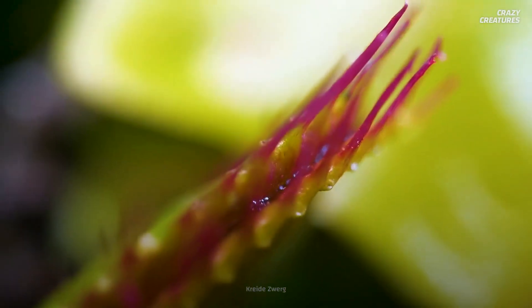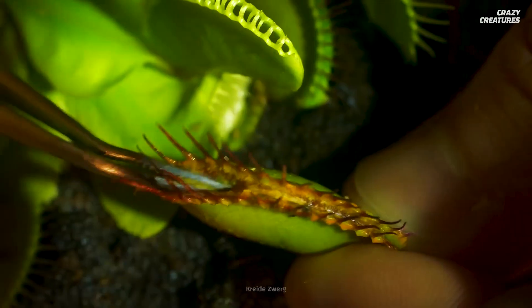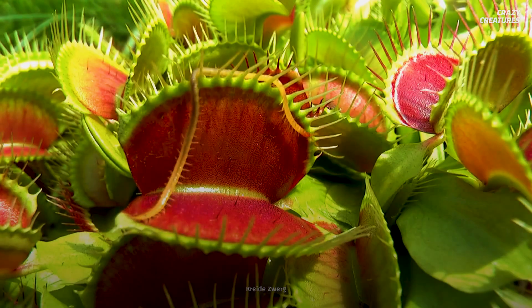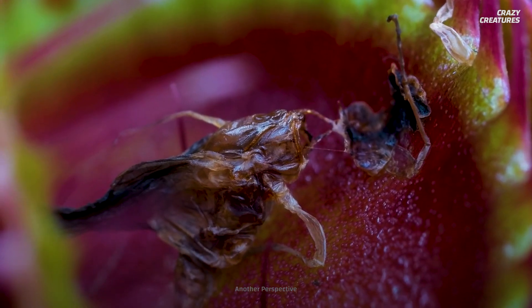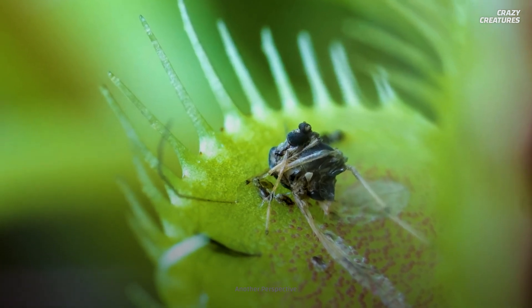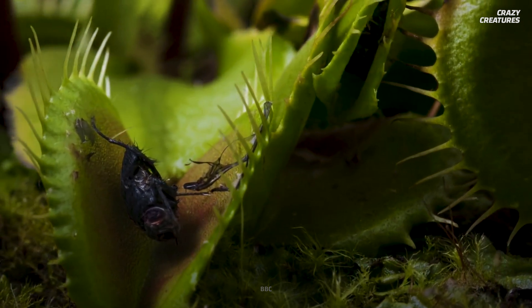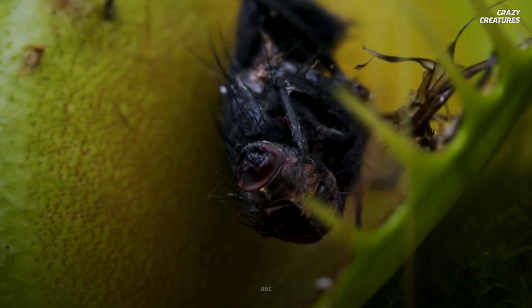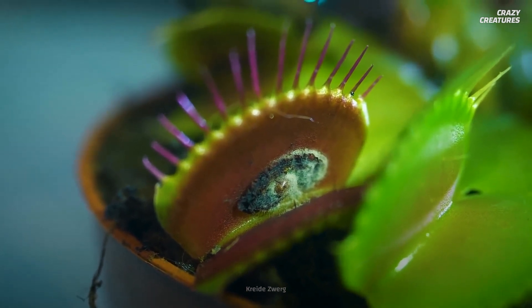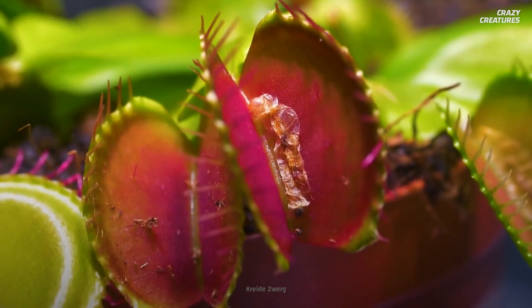As the trap squeezes tightly around its meal, glands located on the surface of the leaves begin secreting a red sap that helps break down the insect's body, giving the entire leaf a red, flower-like appearance. The trap also secretes an antiseptic juice that stops the insect from decaying, and digestive enzymes like the ones in our stomachs. These juices dissolve the prey's soft insides, but not its tough exoskeleton. In 5 to 12 days, the Venus flytrap finishes its meal. The leaves reabsorb the digestive fluids, the trap reopens, and the insect's exoskeleton is usually washed away by rain or blown away by the wind.